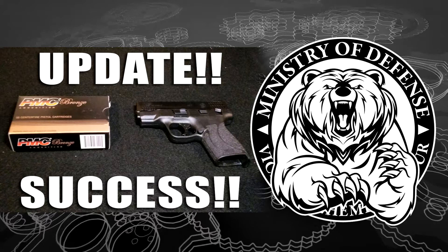I ran about seven or eight magazines through it with what you see on the left — the PMC ball ammo — and did not experience any failure to feeds at all. I basically went out and did magazine dumps and didn't aim or anything — no marksmanship involved. I did some research online in a couple of forums and some folks said they were experiencing problems with the magazines.